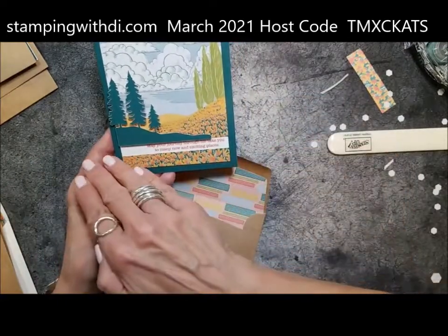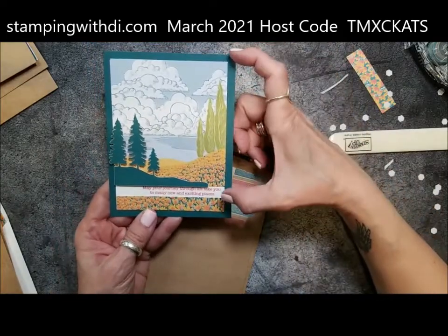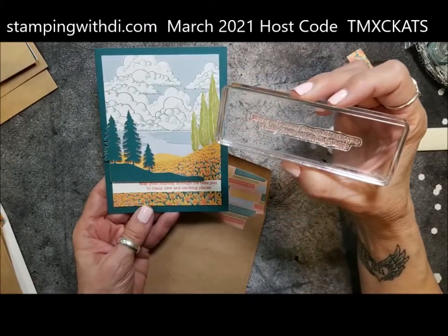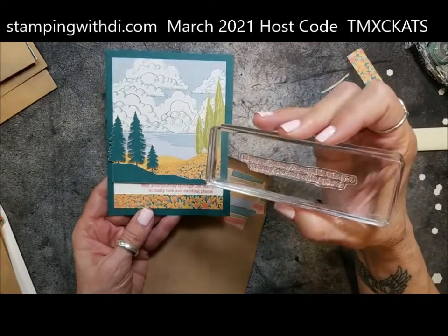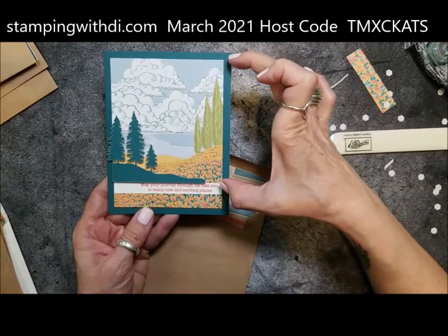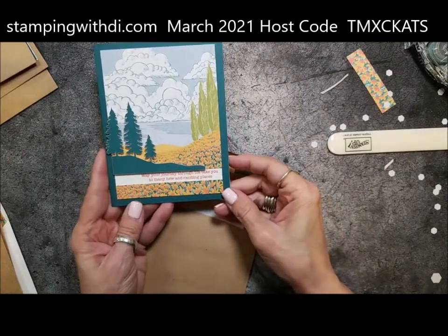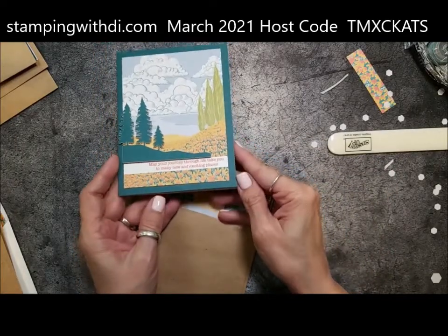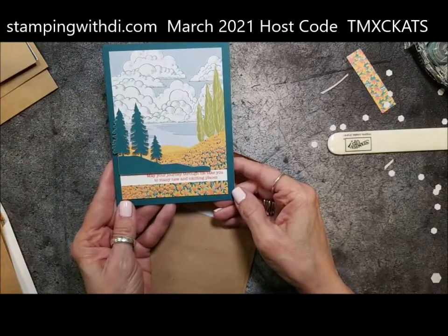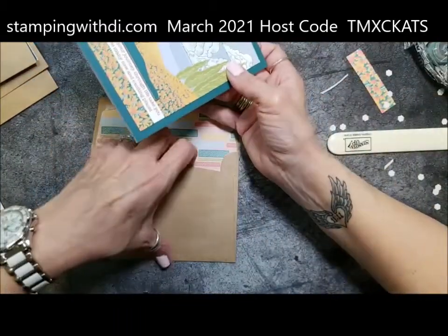Then I thought, what happens if I cut it this way? So I cut it this way and trimmed it down because I wanted to showcase the really pretty saying. It says 'May your journey through life take you to many new and exciting places.' It's a cute little skinny saying, so I just kept trimming the paper down so I was able to put that in there. I think that one turned out good too — I didn't put any birds in the sky of that one, but I could go back and do that.